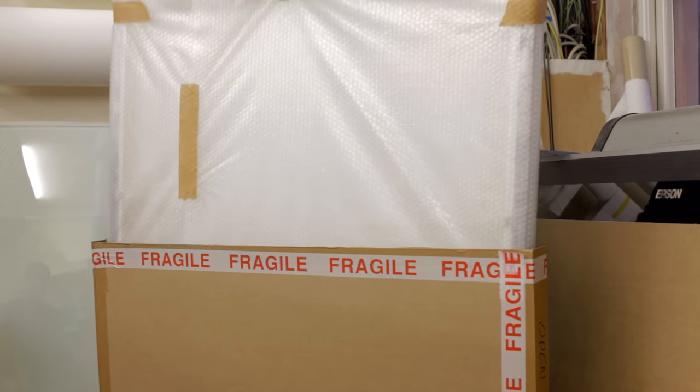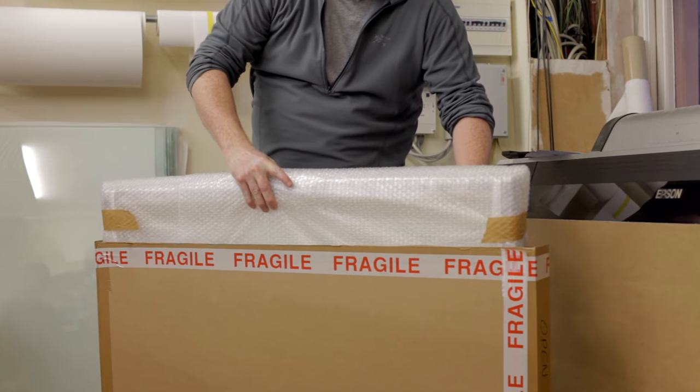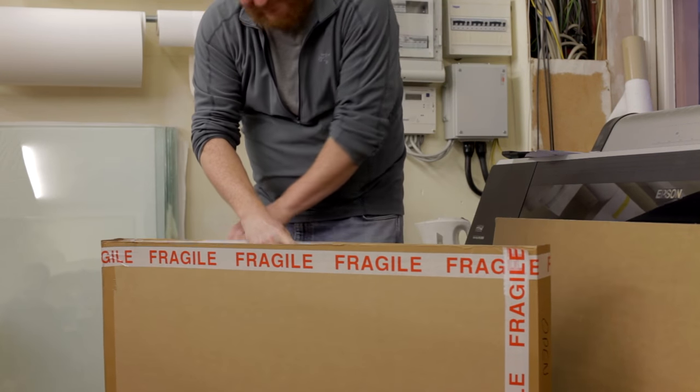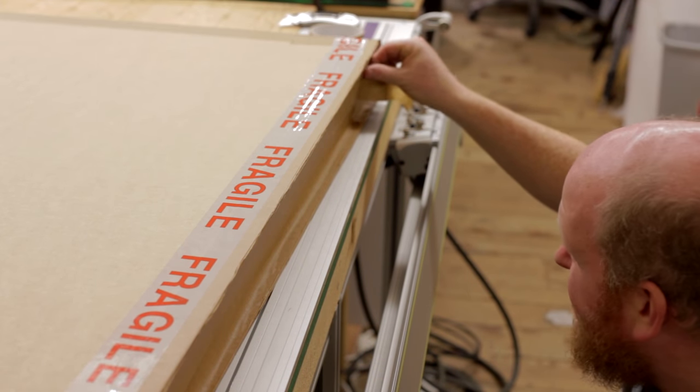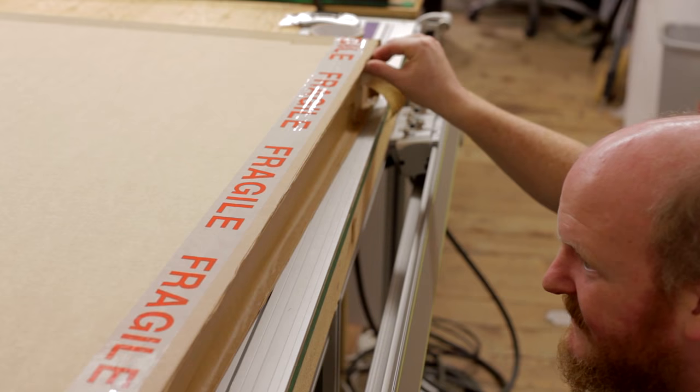The final step is to make a custom box for your photograph. This is built from scratch in the workshop and is tailored specifically to your order. It's sturdy enough to tolerate rough handling on its way to you, and these boxes have an excellent track record.